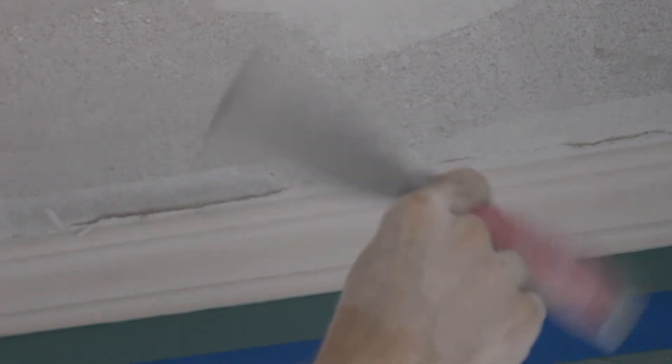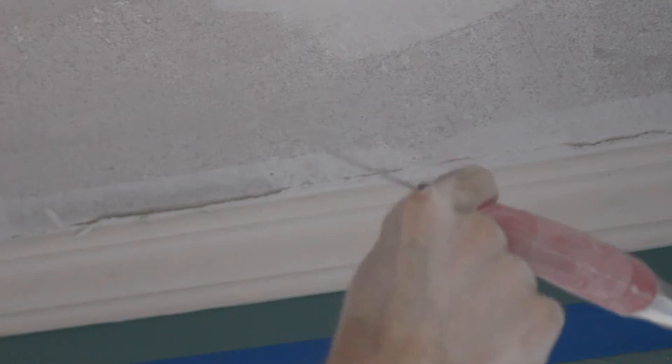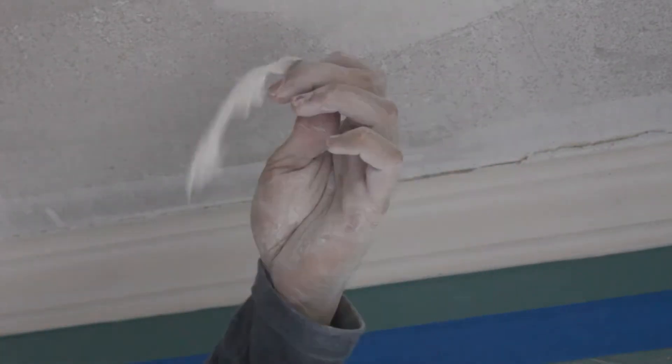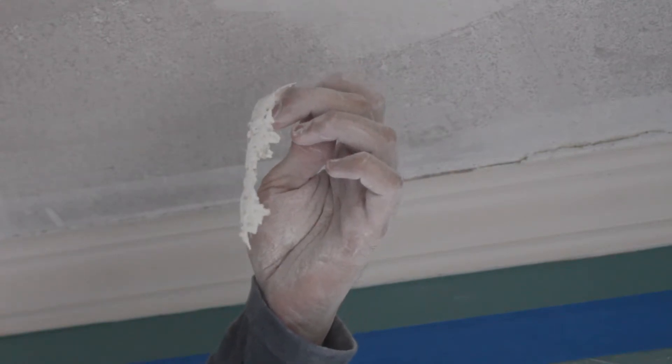Remember, your patching trowel can double as a knife. Watch — if you have crown molding and they put caulking at the top, it's gonna be hard for you to scrape it off. So that's what the patching trowel is for: a secondary knife.